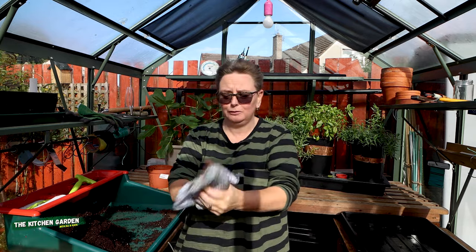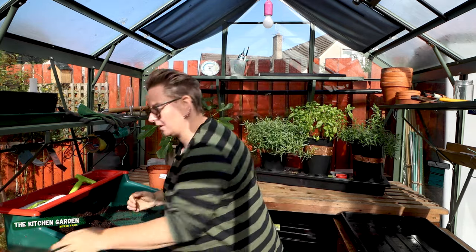Hello folks! So, overwintering your peppers — that's what we're going to talk about today.